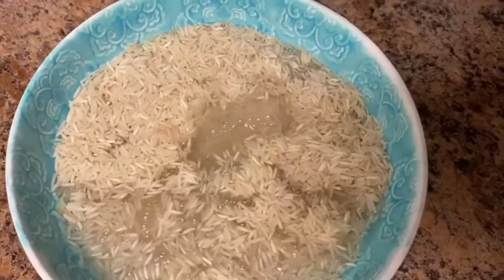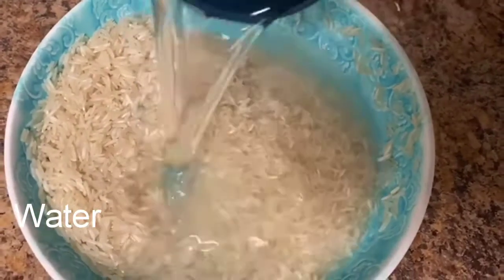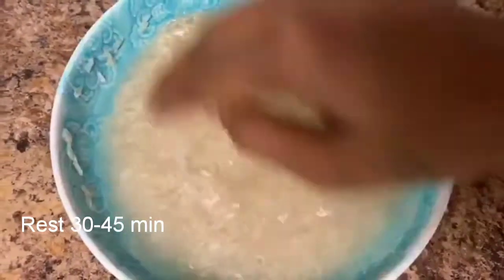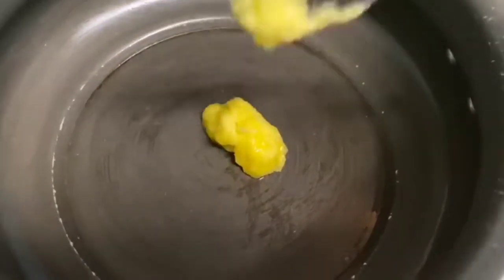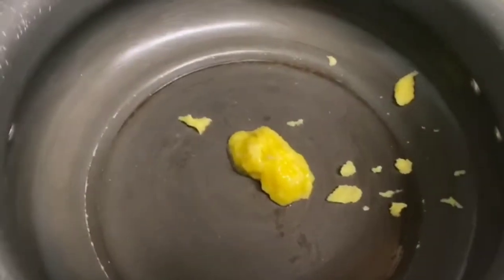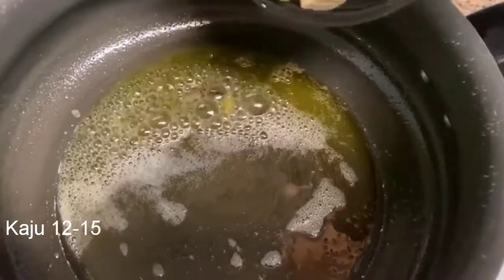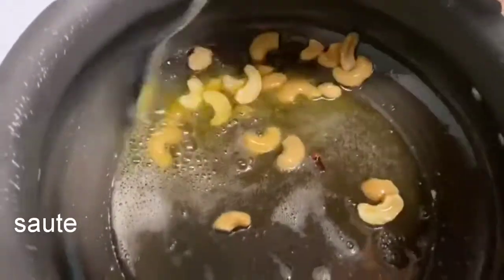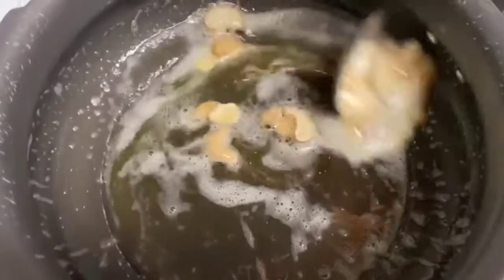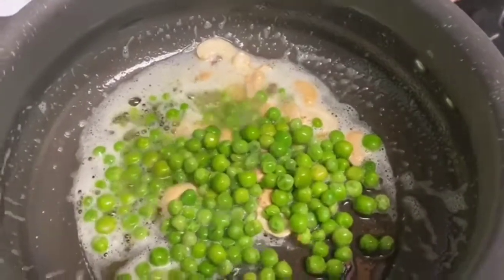Wash the rice 1-2 times. Add 1 teaspoon oil, 2 tablespoons of paste, add cheese to this paste. Add 1 tablespoon, add a fresh paste, add 1-2 tablespoons. Add 1 tablespoon of honey and a can of rice.